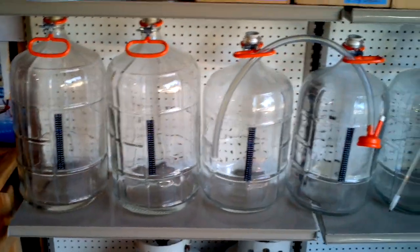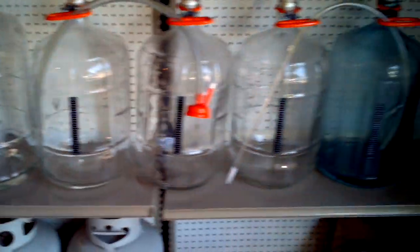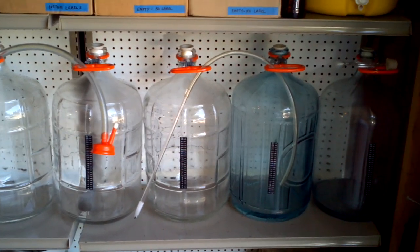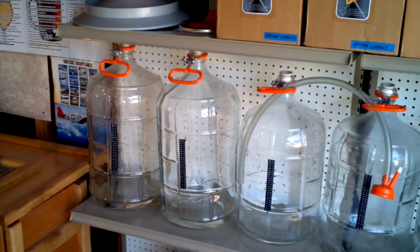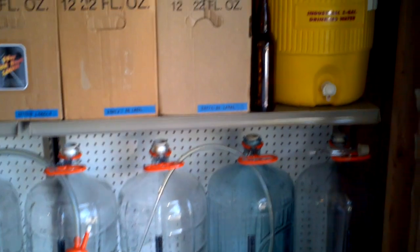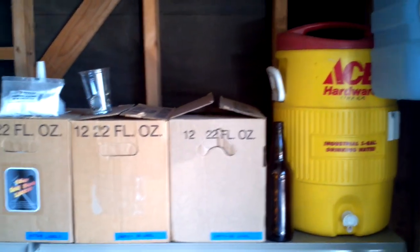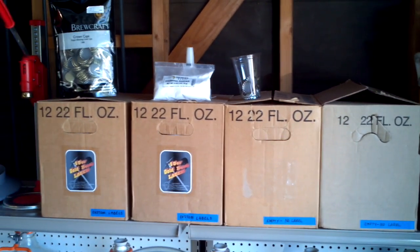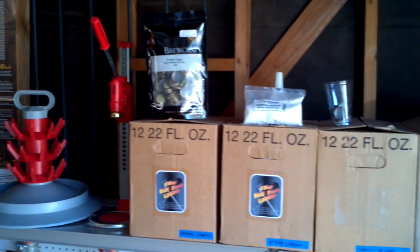I'll also be going over how to ferment your beer. Once your beer is put into your carboys, it'll be important to make sure that you know the types of blow-off tubes you'll need, whether you need a 5-gallon or a 6-gallon carboy.